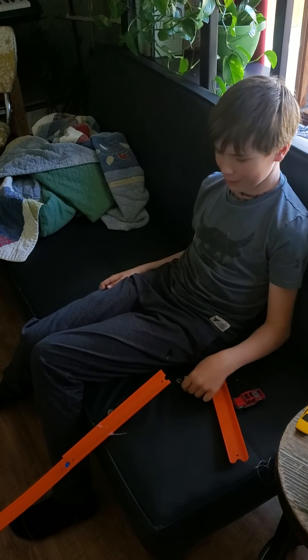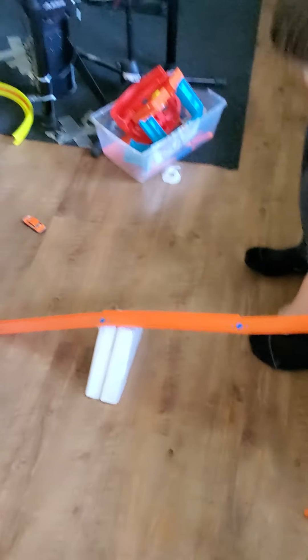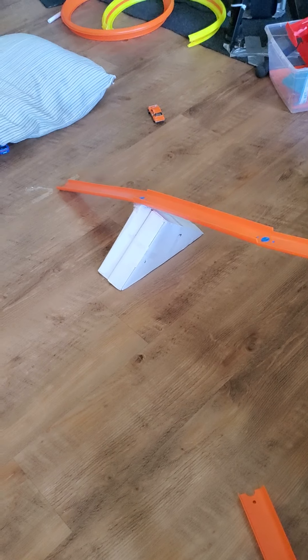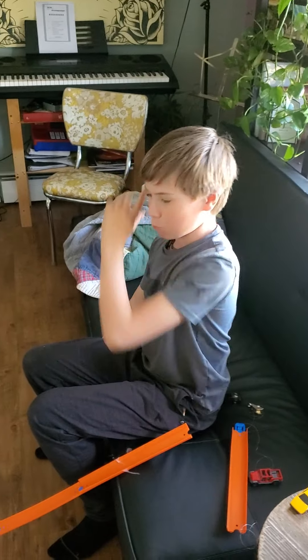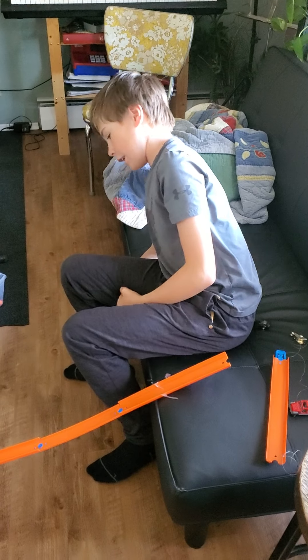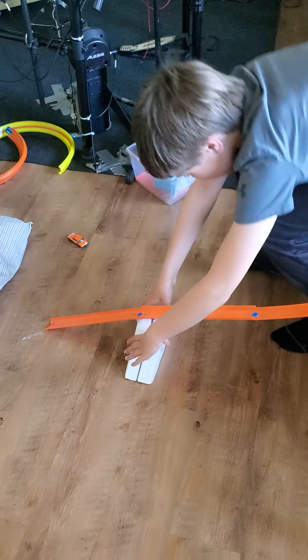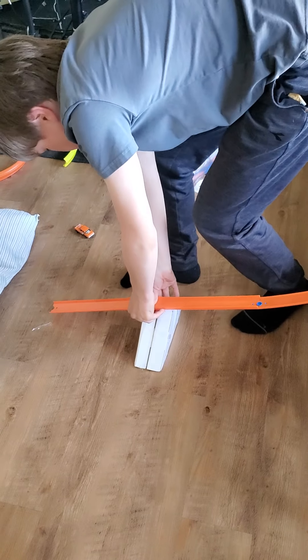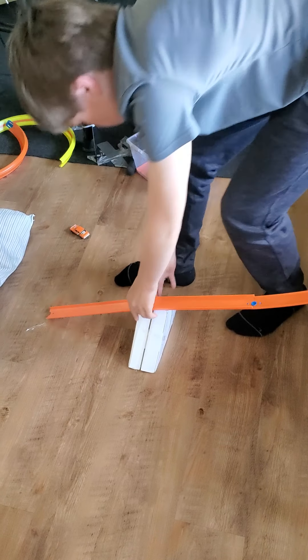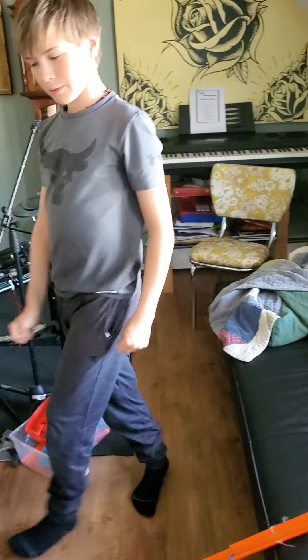And that is a demonstration of my machine. The reason I use triangles is because my original project was a fairly complicated device that would automatically pour soda syrup flavor into your soda bottle, but that one was a fail and I had these triangles. The triangle is the strongest shape — you can't break it. And I guess that's a full demonstration. Thanks.